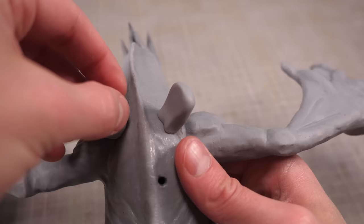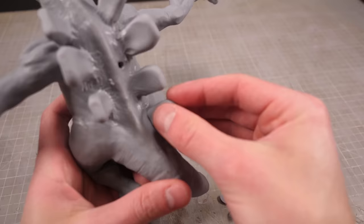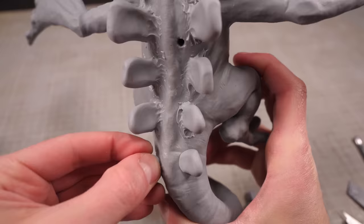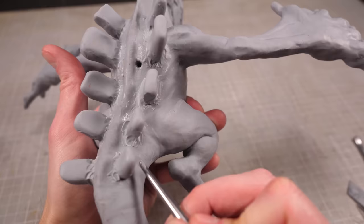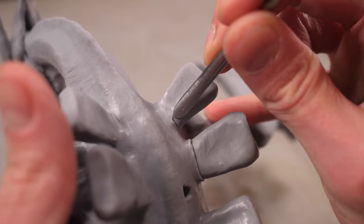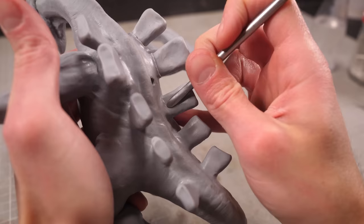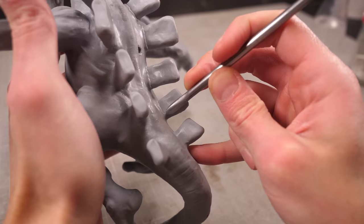Finally, I can flip Luigi over and add the big lumpy square spinal spikes that protrude from his back. These get attached in equally sized pairs running down his back parallel to his spine and blended in until they sit smoothly against his skin. I'll then take my smooth sculpting tool and gently press the bottom of the spikes in so they look like they're protruding from the skin rather than being connected to the tissue directly.